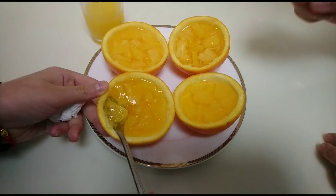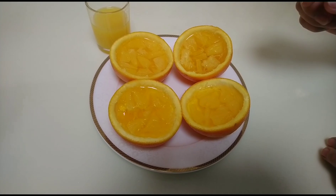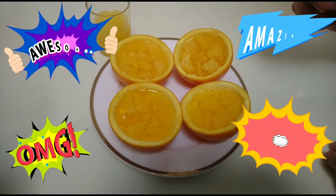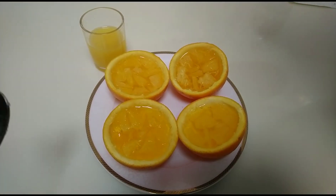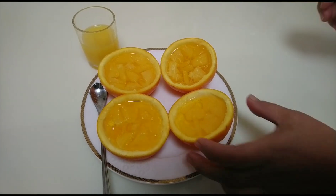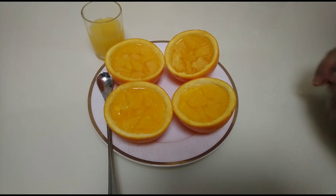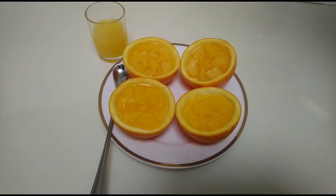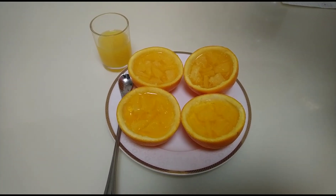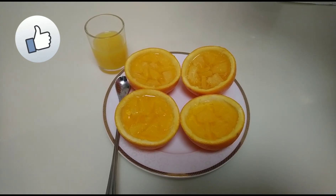The taste is more on mango because of the jelly powder mango flavor, but you can also taste the orange — a nice mix of orange and mango flavor. Yummy! Thank you kids for helping make this. Thank you guys for watching — like, comment, and subscribe to my channel. God bless!